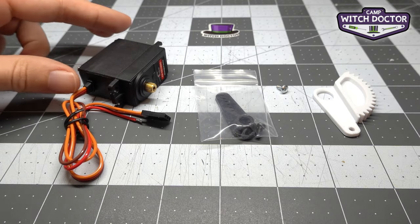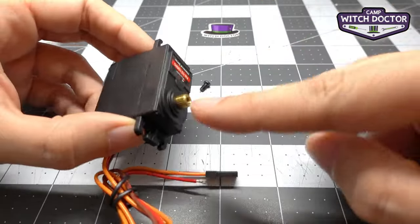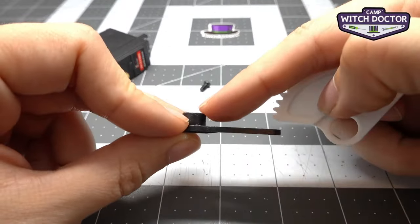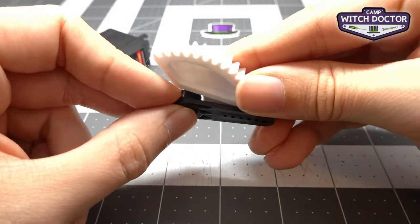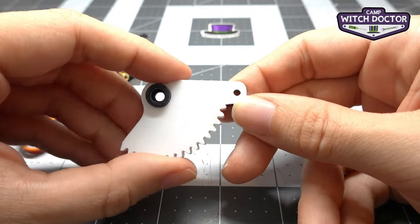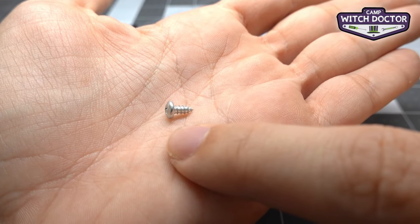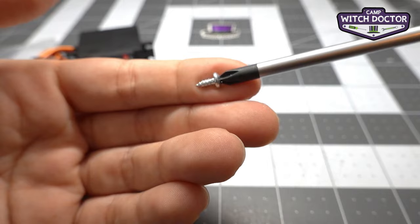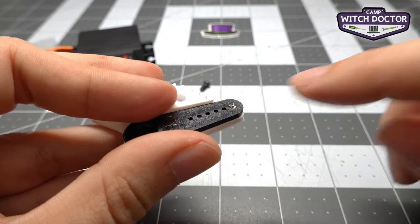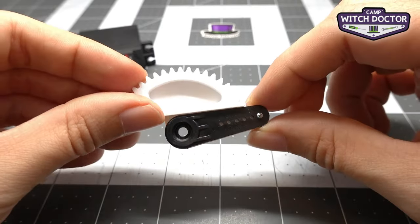Here's a look at how to install the servo gear. Your servo came with a little bag that has the servo horn and a screw to install it. The servo horn has a spline on the inside that meshes with the spline on the outside of the servo. To install the servo gear onto the servo horn, take the side with the boss sticking out and put it through the hole on the servo gear. Align them, then put a screw through the back — through the white part and threading into the black part — using the smaller button head screw and your Phillips head screwdriver.